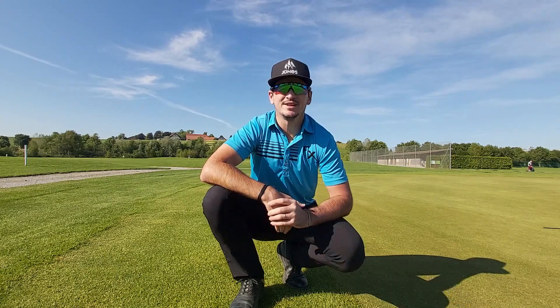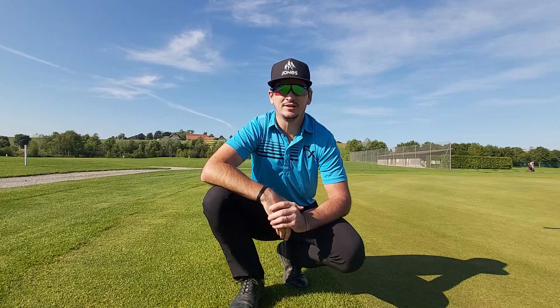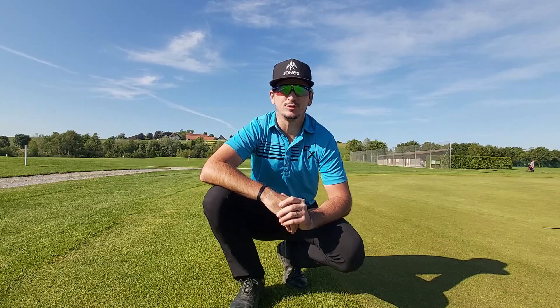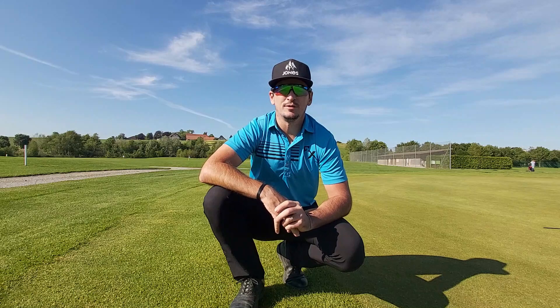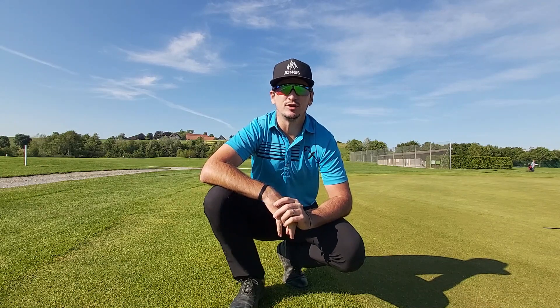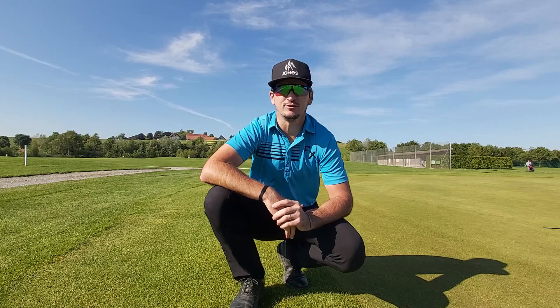I also wanted to say that I had a putting lesson the other day online from a putting guru from the UK, Graham Roberts. If you're looking for a putting lesson yourself, I'm going to put his details in the link down below in the description, so make sure you get in touch with him. Maybe you can do an online lesson or even go and see him yourself if you live in the UK.